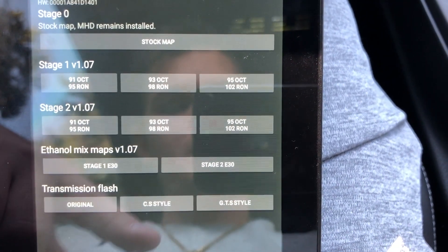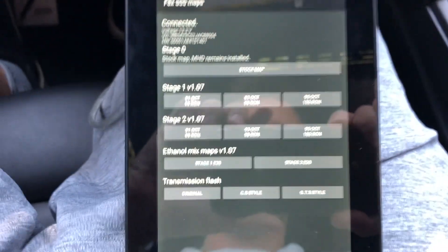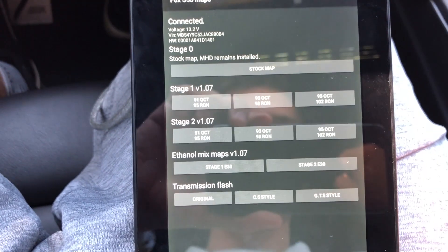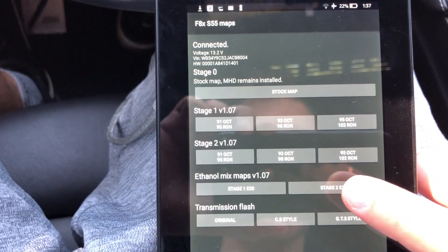The transmission flash options are: Original, CS Style, and GTS Style. The GTS does have faster shifting points. Since I already have the Stage 2 map, I'm going to show you how to purchase a map, because that's what you'll be doing at first. I don't have the Stage 2 E30 map but I'm going to click it.